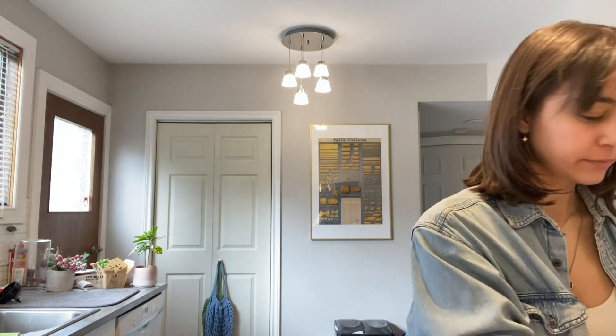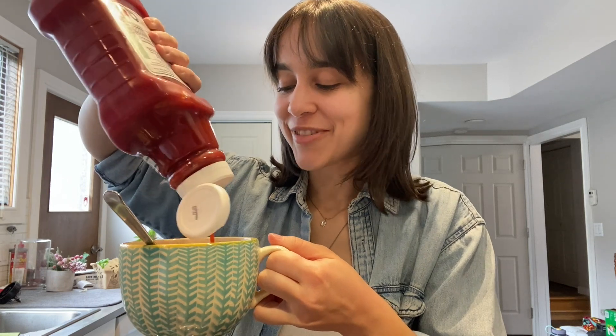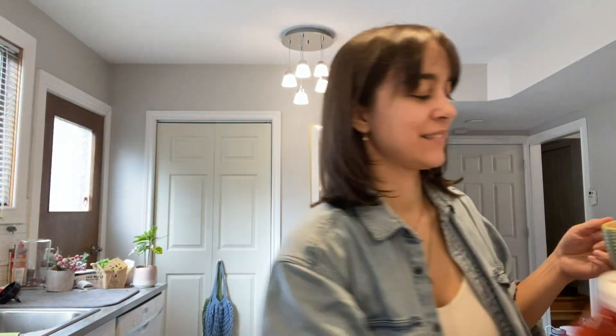I feel like I can't accurately taste test KD without putting some ketchup on it — I know this is controversial. But I love some mac and cheese with ketchup on it. Canadians — and Americans too, I don't know if this is a thing in the US — but name a more iconic duo than KD and Heinz tomato ketchup. I'm waiting! But I tasted it on its own for the purists, so now I'm going to add a little bit of ketchup.